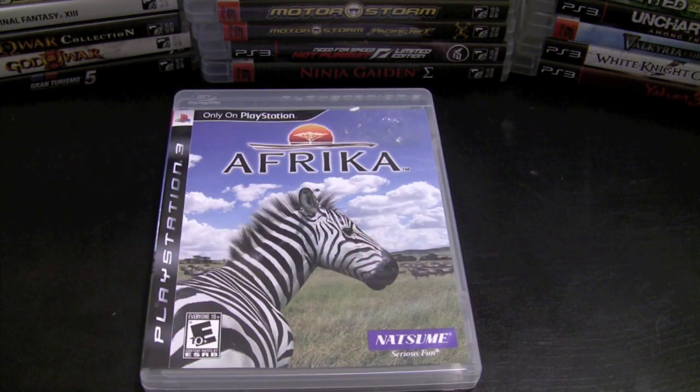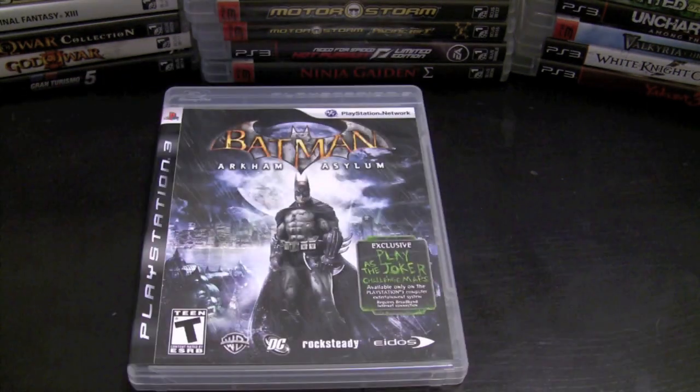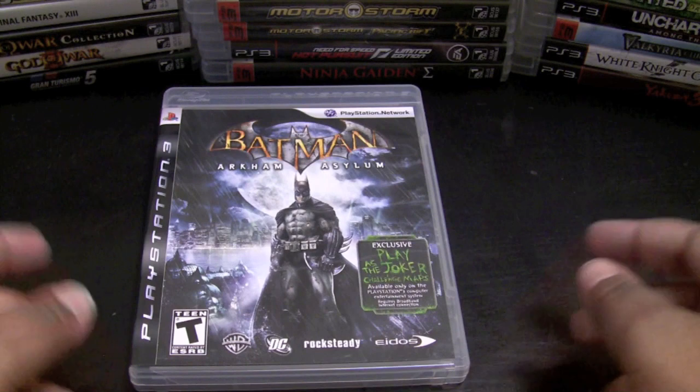Africa is a game that not a lot of people talk about, probably because many don't think it's actually a game — but it is. It's very similar to Pokemon Snap; you play as a photographer out in the jungle snapping photos of animals in Africa. It's very relaxing, and if you can find it for cheap you should definitely pick it up. I don't even have to talk about Batman: Arkham Asylum — you guys know how awesome it is, and I can't wait for Batman: Arkham City.